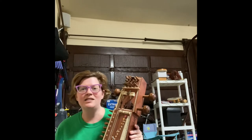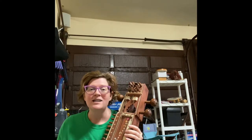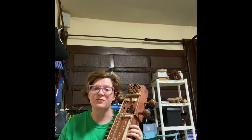Now the Indian solfege is a little different than what we're used to. Instead of do, re, mi, fa, sol, la, ti, do — their first note is sa. So sa would correspond with the first note of the rag.